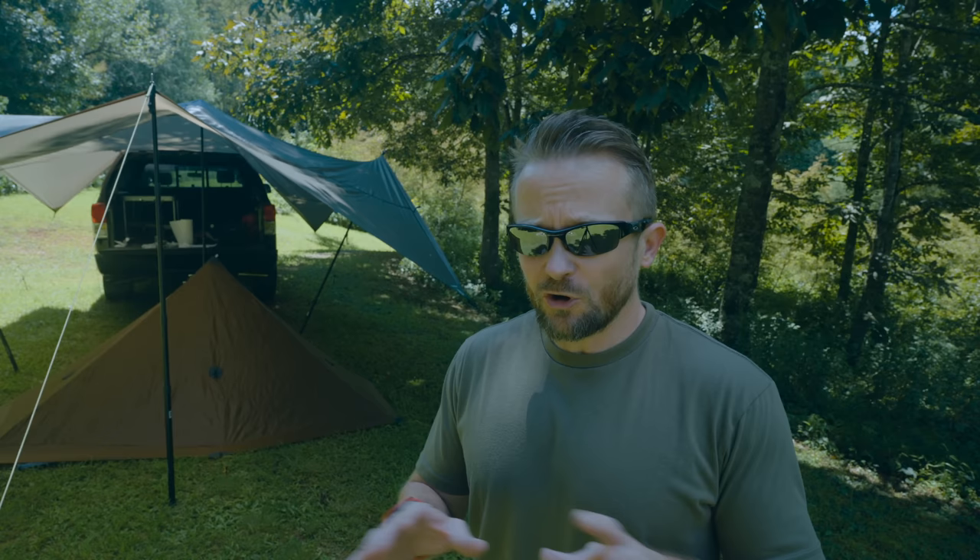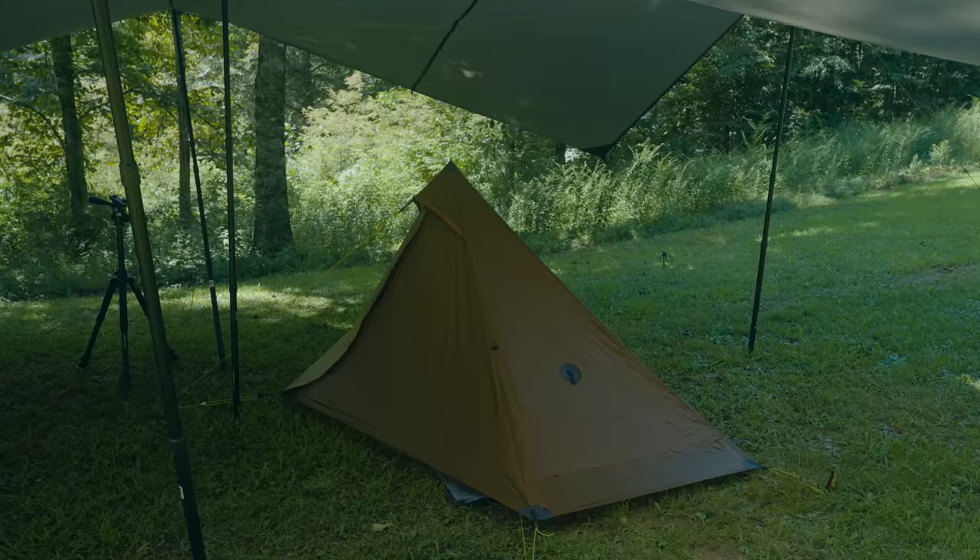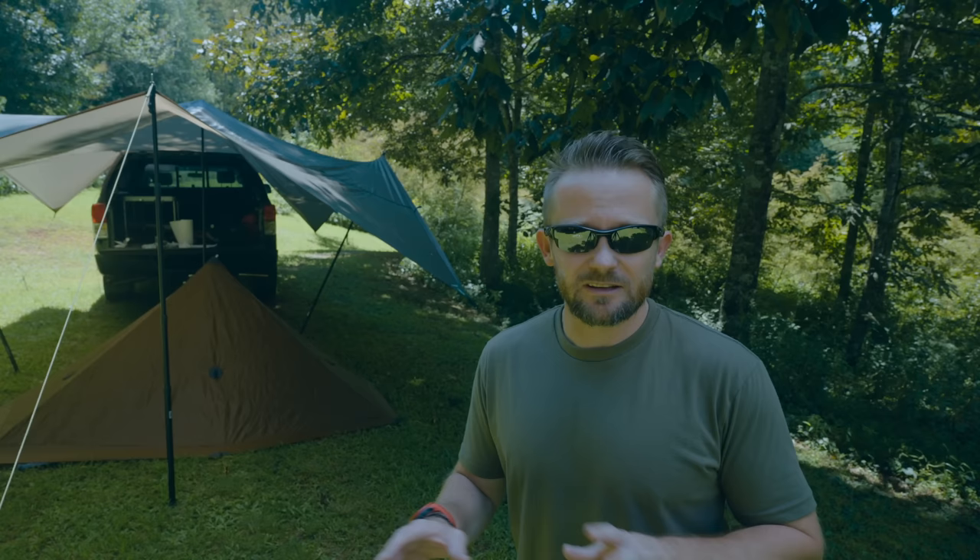It's vital that the seam sealer dries and cures 100% before you begin breaking down the materials — it needs to adhere and cure. If you have a garage, that's a great place to do this. You can do this in your living room or out on your porch. No matter what, you need to do it in a location where the tent is protected not only from rain but also from wind. A little bit breezy is fine, but windy is bad. The tent needs to be cleaned before doing this process. If you're seam sealing a new tent it should be clean. If making a repair, clean the area simply with water and a rag, wipe it, let it dry, then start.